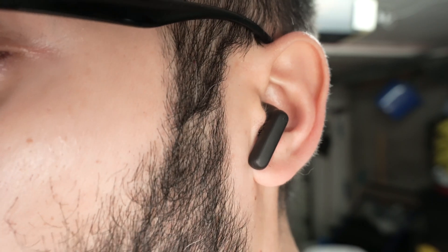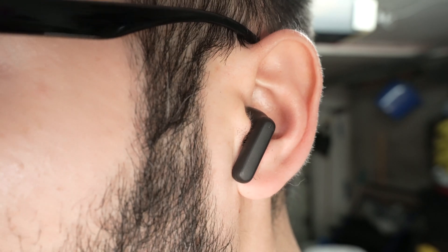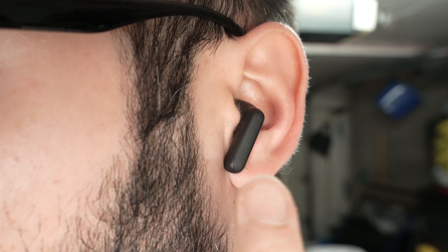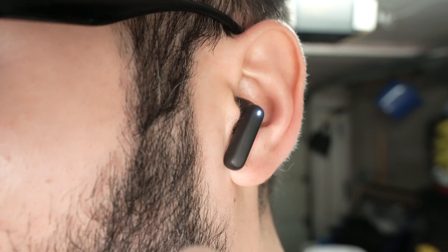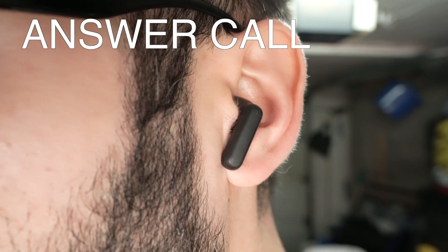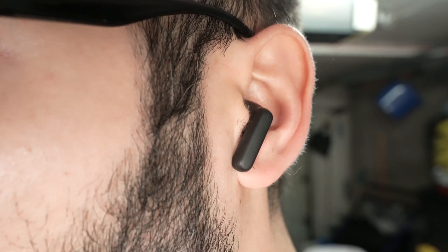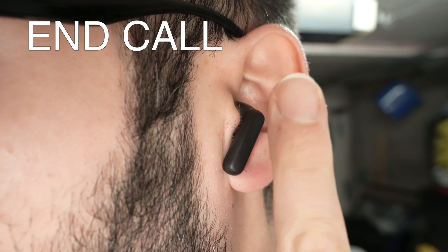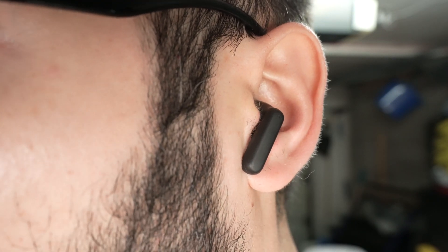Now let me show you how to take calls and how to reject them. If somebody is calling you, you can do this on the right side or on the left side — it does not matter. Simply double press the earbud to answer the call. Once you're done and you want to end the call, double press the earbuds the same way, and this will end the call.